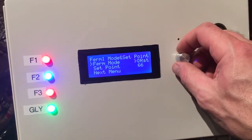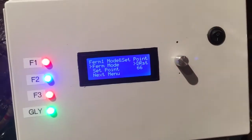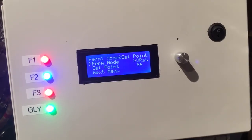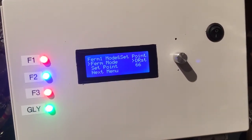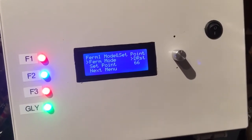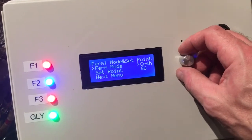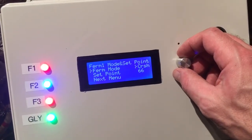We've got a diacetyl rest and a crash cool. The diacetyl rest will let the fermenter free-rise to your desired temperature, then hold for a set number of hours, and then start cooling down to a lower temperature you set by a prescribed number of degrees per day — all within the diacetyl rest program. The crash cool will simply lower your temp to whatever you like at a set number of degrees per day.